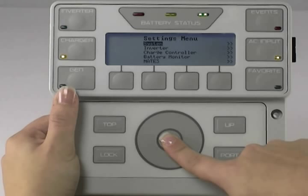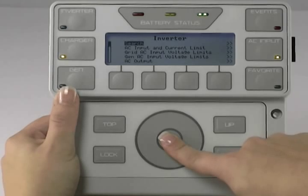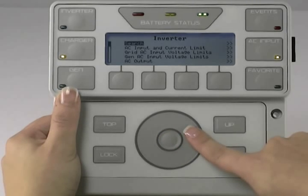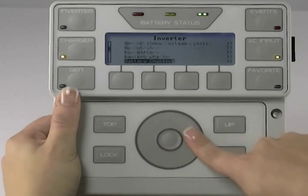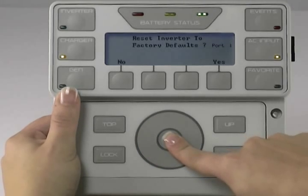Use the wheel to highlight Inverter, press the center button to select. Use the wheel to scroll down to Reset to Factory Defaults, press the center button to select Reset Inverter to Factory Defaults.